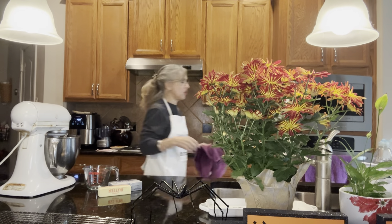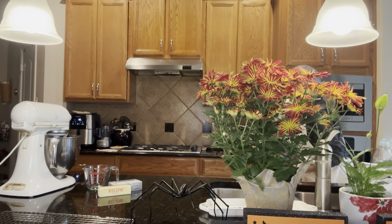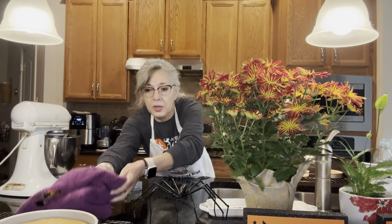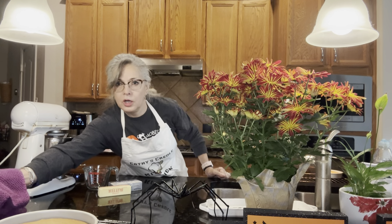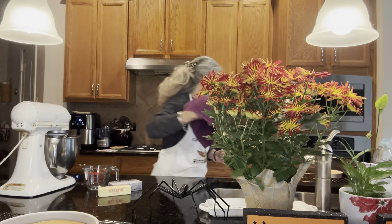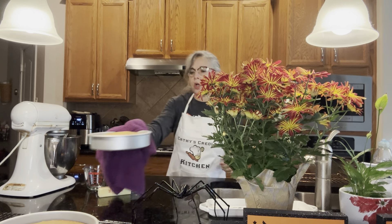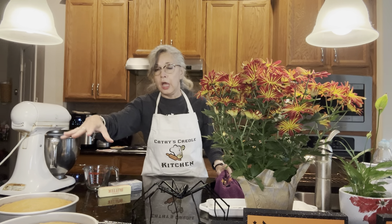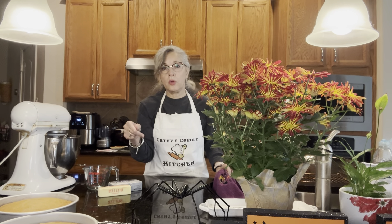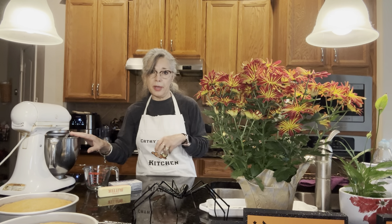It's time to take the cakes out after 35 minutes — the toothpick was inserted and came out clean. So I'm going to take them out and set them here to cool. We're going to cool them in the pans for 10 minutes, and after that we're going to flip them out and put them on the cooling rack so they'll cool the rest of the way. Once they're completely cooled, I will show you how to make the frosting.